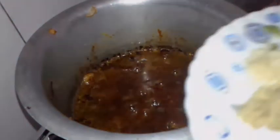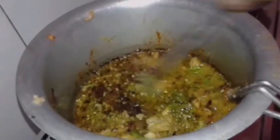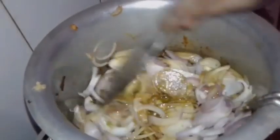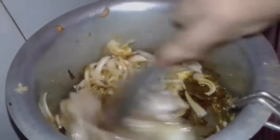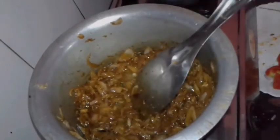I will fry the chicken pieces in the pan. It will be cut into medium size.